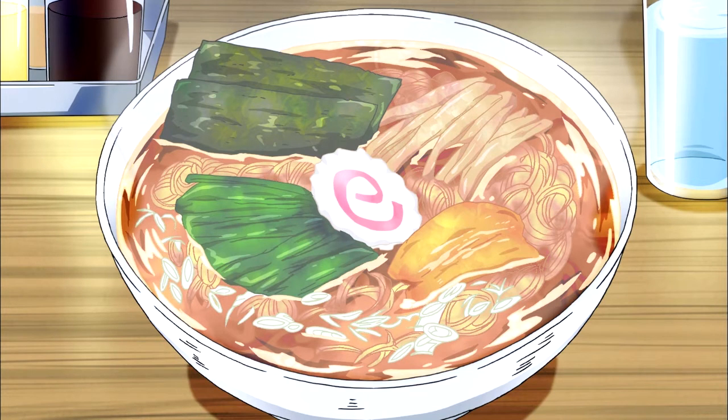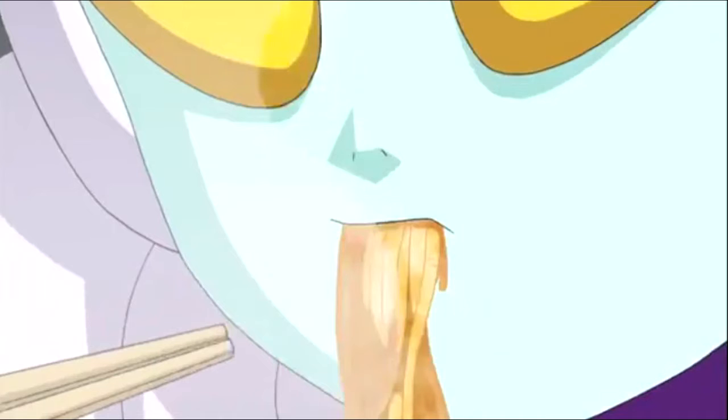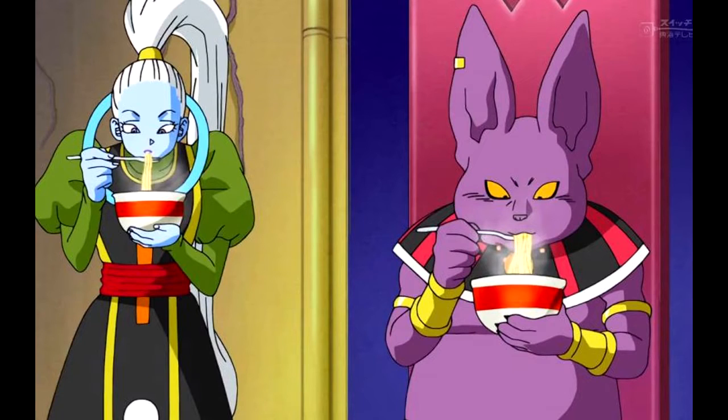Hello everyone, and welcome to the first video of a new series called Dragon Ball Eats. With one of the central themes of Dragon Ball Super being food, I decided a video series was in order, especially since I love to cook. Today I will be showing you how to make homemade ramen noodles that you might get from an actual ramen shop. We saw an intergalactic ramen shop in episodes 73 and 74, and ramen in general being eaten from time to time by various characters.